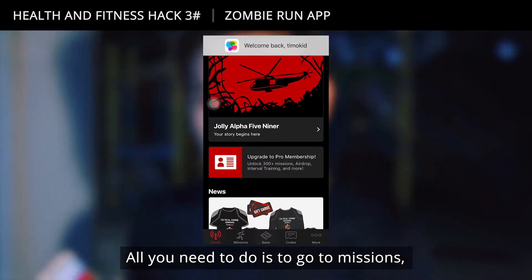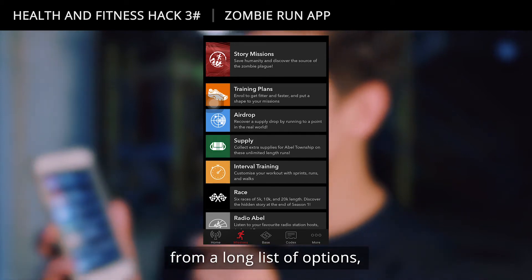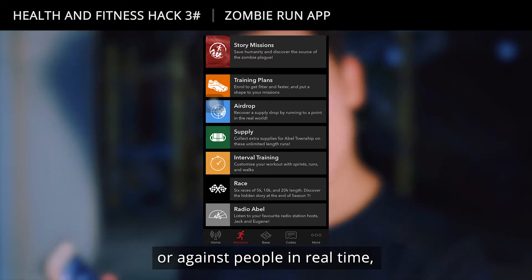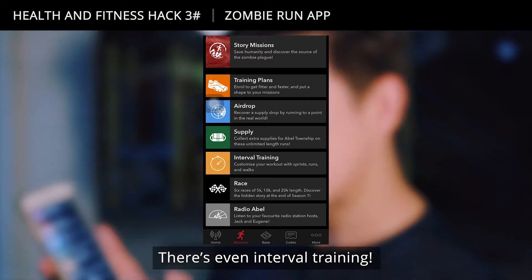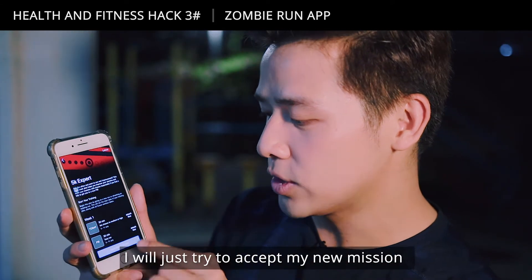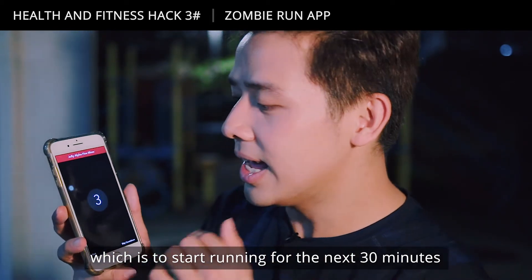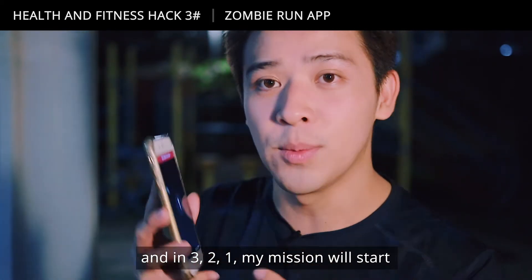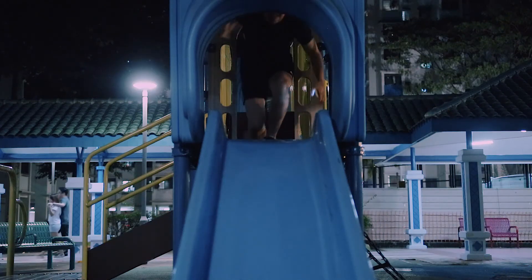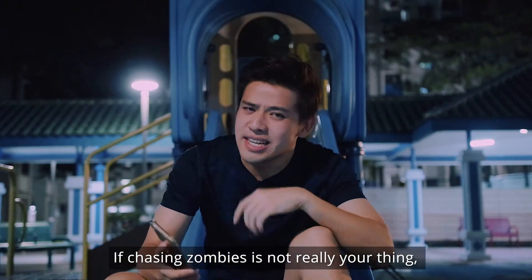All you need to do is go to missions. You can choose from a long list of options including training plans, air drops, running towards or against people in real time, and interval training. There's even a 5K expert mode. I'll accept my new mission and start running for the next 30 minutes — 3, 2, 1, mission start. I probably should get running because the zombies are coming!